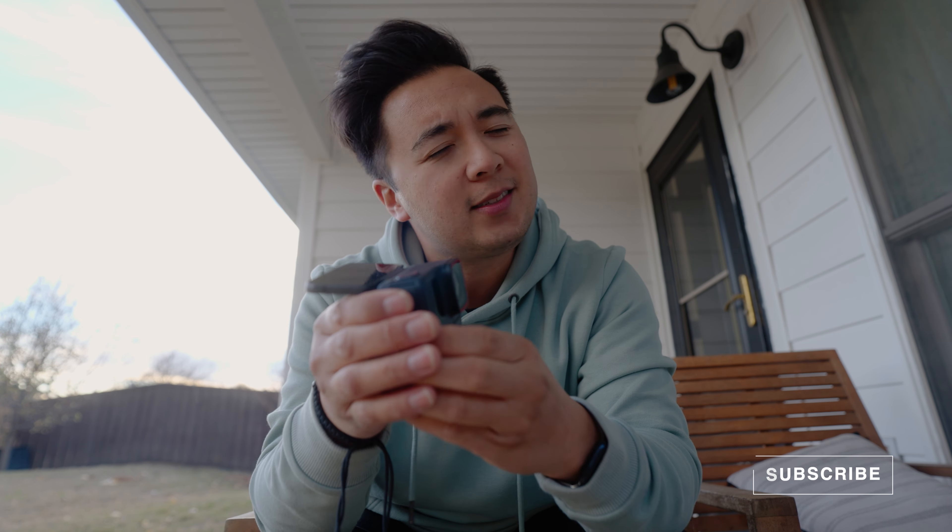That is the video. Let me know what you think of this camera down below — would you get it or not? If you want to check it out for yourself, links are down below. Thanks for watching, thanks for hanging out, and I'll see you in the next one.